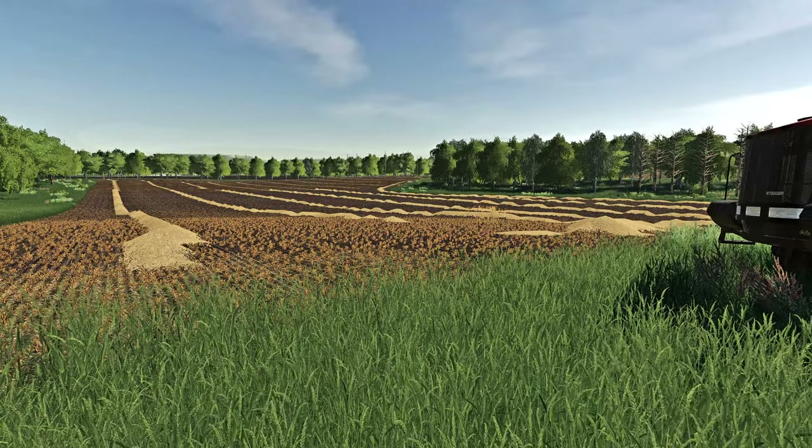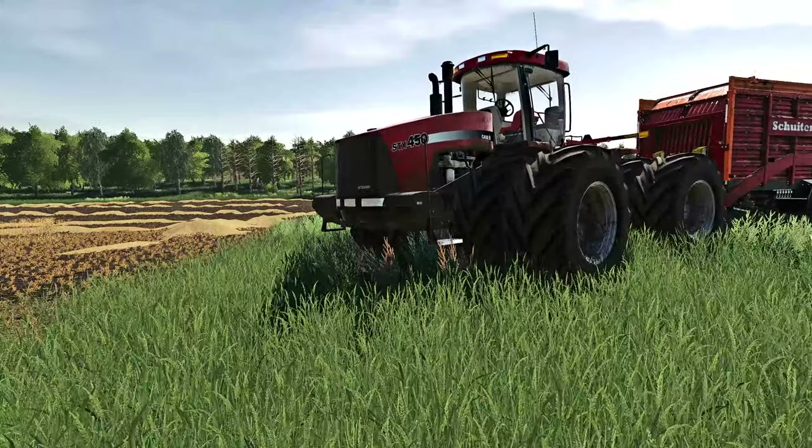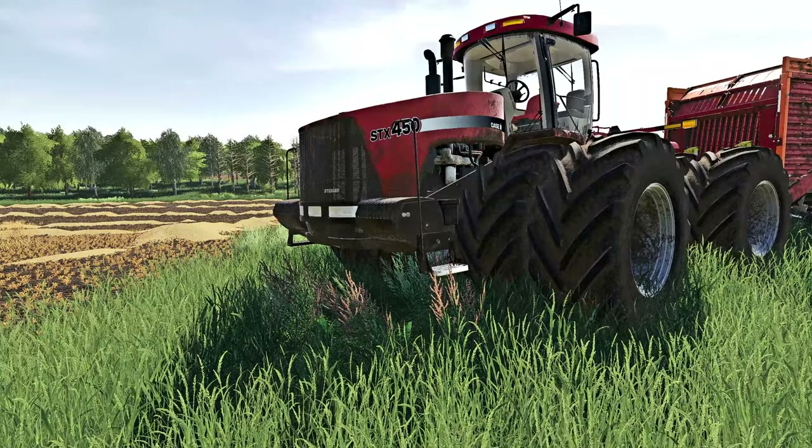What's going on crew, welcome back to the Oklahoma ranch! We've got some straw pickup going on, and I've got a question for you - are we doing Case or Versatile? We'll look more into this in a bit, stick around. Let's get to work - pitter patter!